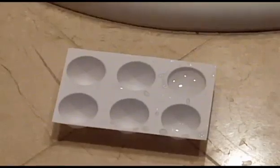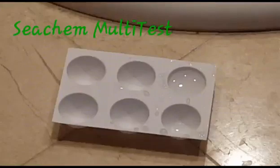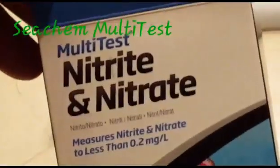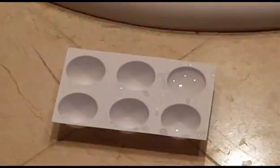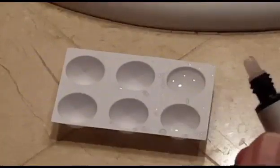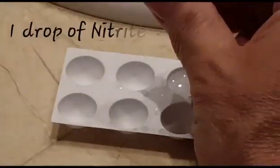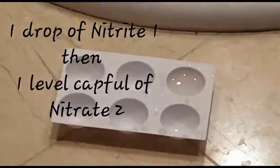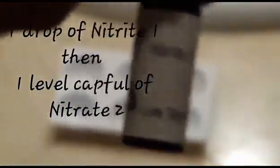Of course, the real test is — let's see if it reduces nitrates. This is a Seachem test kit. Seachem tests nitrites and nitrates. Let's go right to the nitrate test. My nitrites are at zero, ammonia zero, chlorine zero. One drop of bottle number one — nitrite one — and then you do one level cap full of nitrite two.